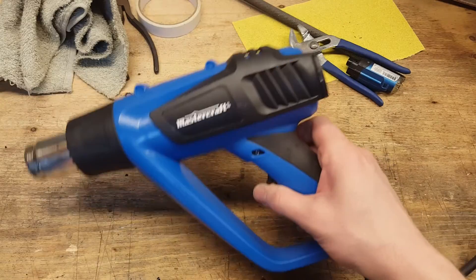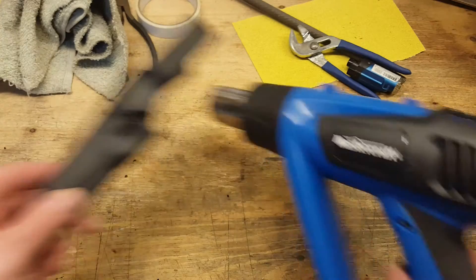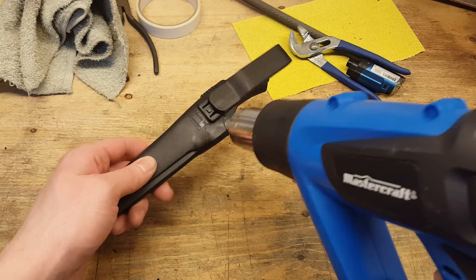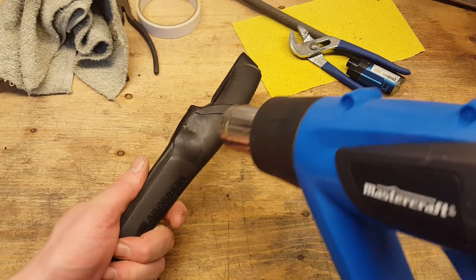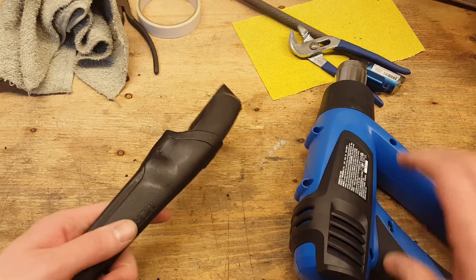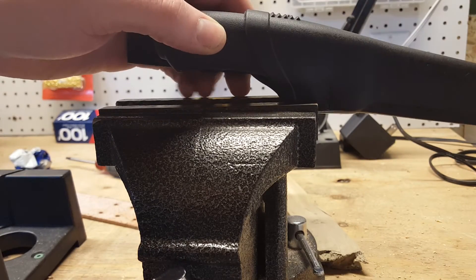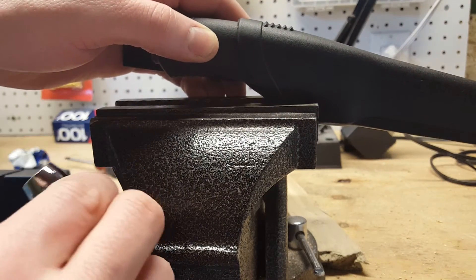I used a heat gun like this one to melt the plastic so I can shape it on the handle. I heated the bottom part only, on both sides. Wait until the plastic becomes shiny. Then I used a vise to pinch the sheath and waited until the plastic was hard again.